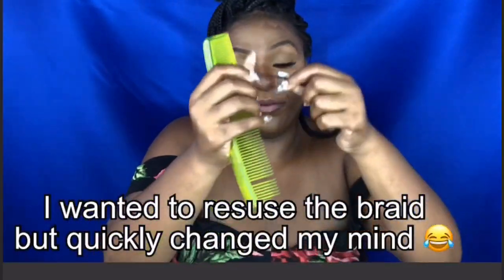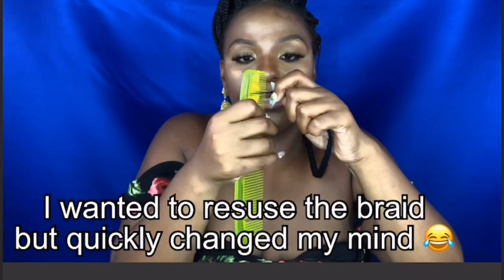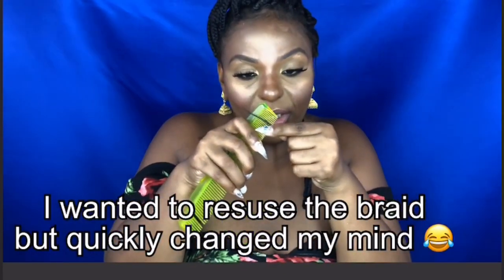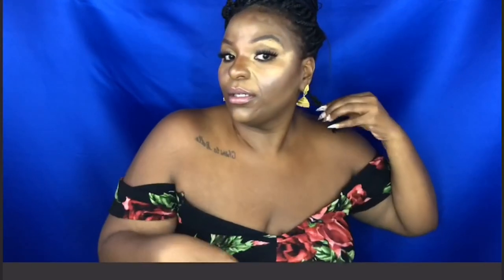Now, if you wanted to save the braid, you could simply start combing out from the bottom. I like to use the baby tooth end — just stick it in between the braid and then get it out. The beginning is going to be really hard to do. So I'm just going to use my scissors and cut them at my desired length, and then use my fingers and fingernails to take it out. Look how much quicker, easier and faster that is.